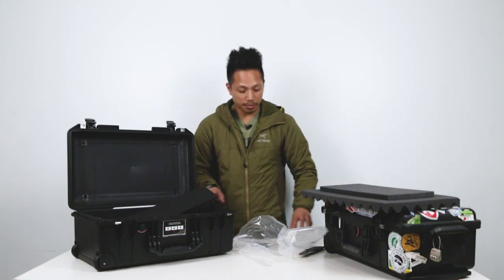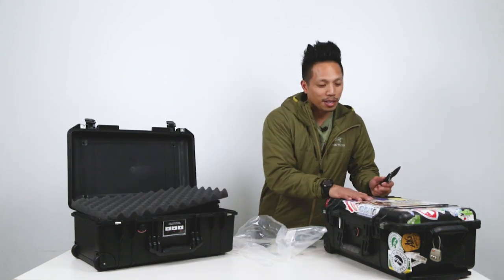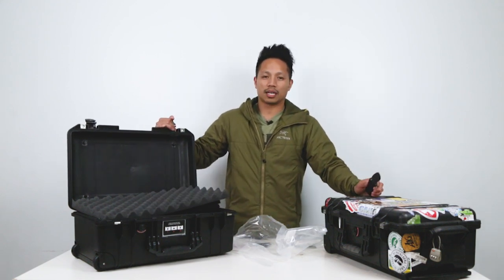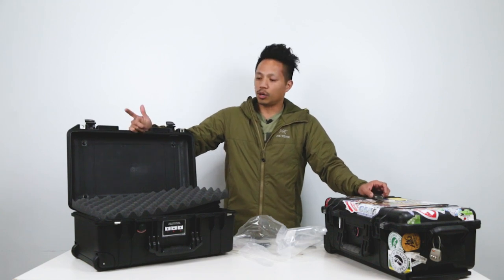So as you can see, as long as we've had the old case there aren't any places for me to put stickers on the new one yet. This Pelican 1535 air case is going to be our new on-the-go, on-the-road, travel photo and video case. Good night.